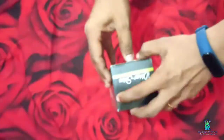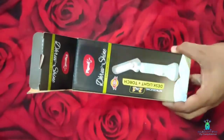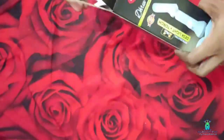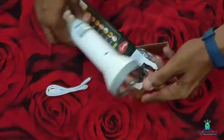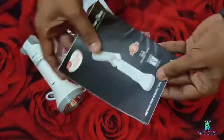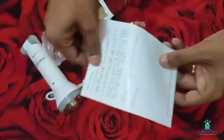Let's look at the product and the box. As you can see, there is a direct torch and also a USB light. The torch is very good quality. There is also a user manual and a warranty card. There is no additional paperwork.